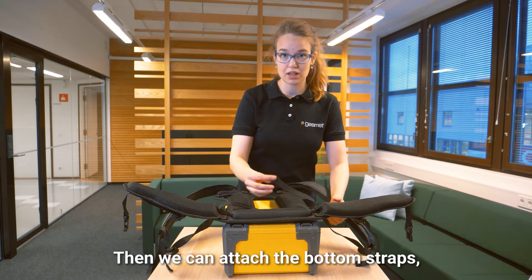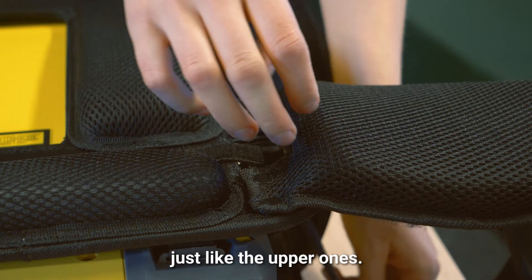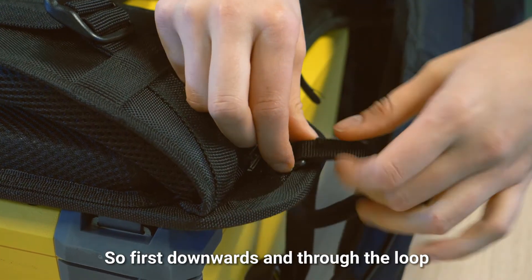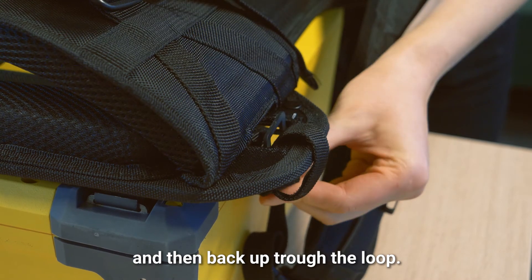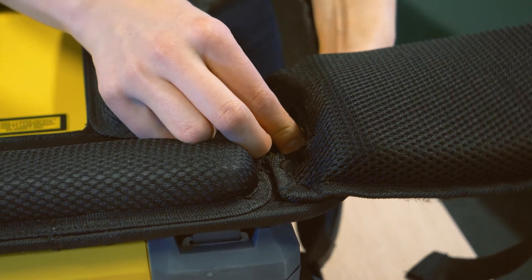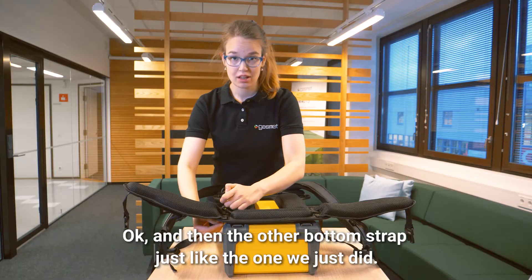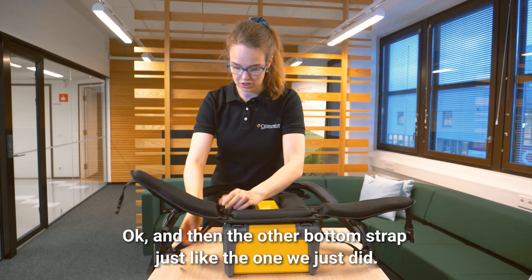Then we can attach the bottom straps just like the upper ones we just did.